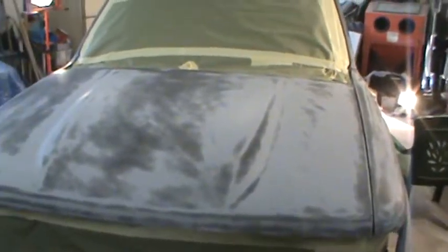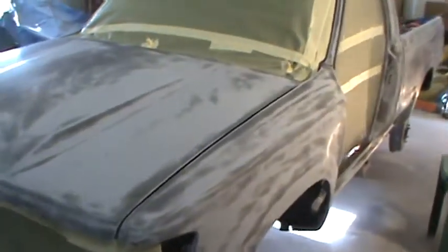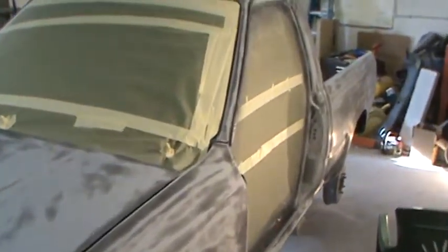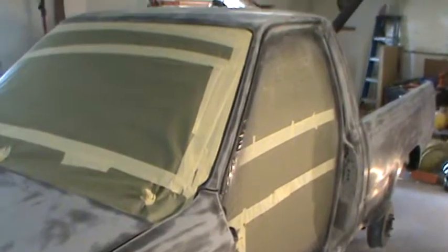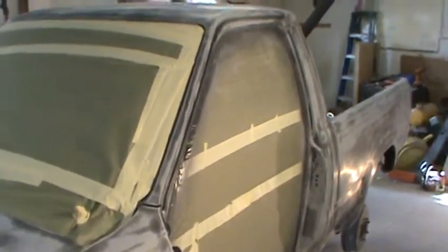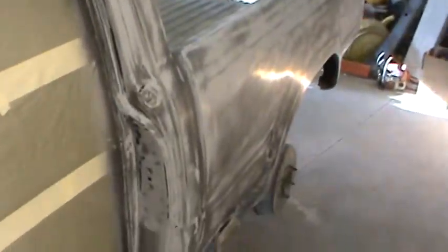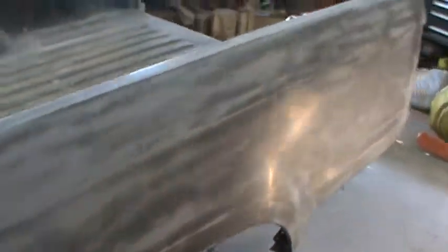Hi, this is Tom again. We finally got our truck sanded after the sealer episode. As you can see here, I've got it ready to paint. I'm going to wipe it off one more time with grease and wax remover, and hopefully we won't have any more trouble and we will get it painted today.